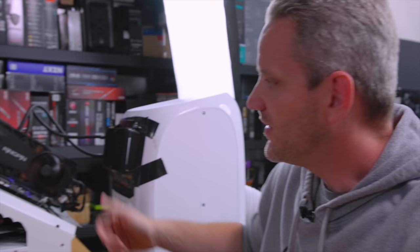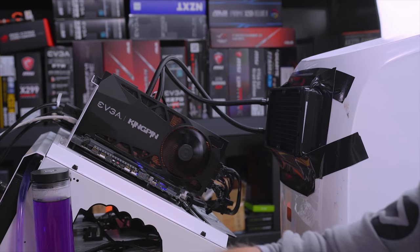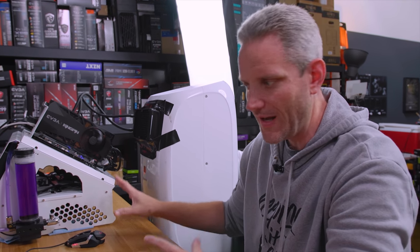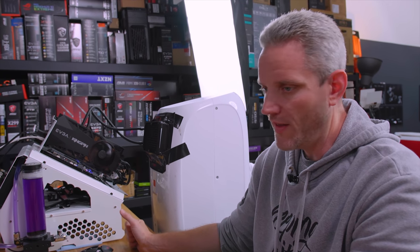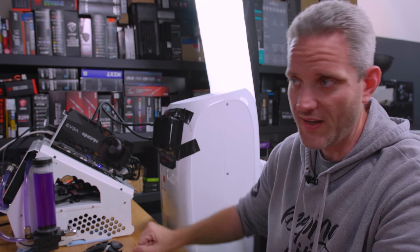I at least wanted to play around with some of these features because it's something I never did on any of the previous generations. I'm a lot more comfortable now playing around with these extreme voltages. I've had fun this last year playing around with LN2 and all that sort of stuff, so we're probably going to end up putting an LN2 pot on this and seeing how far we can get it to go.